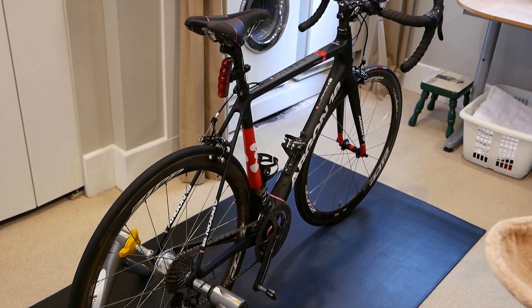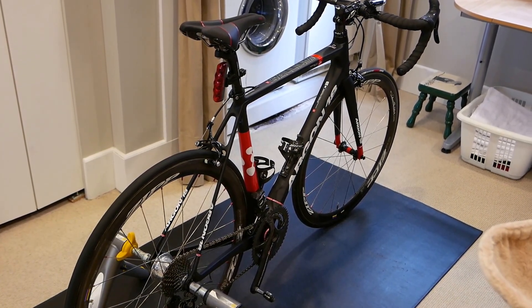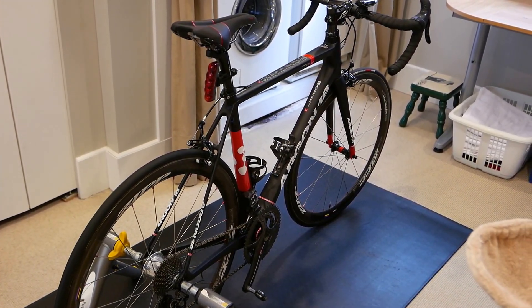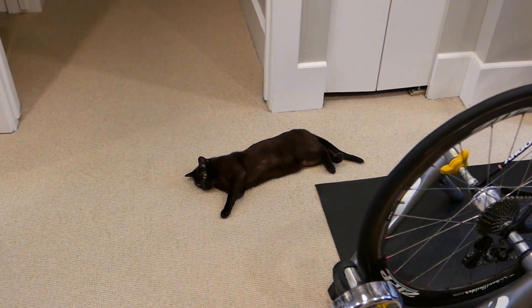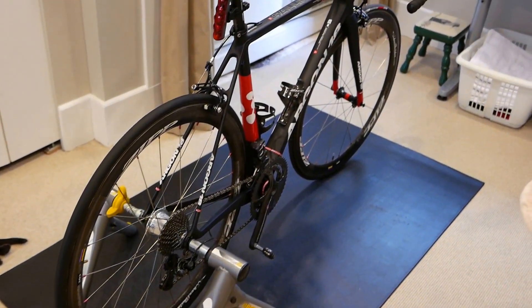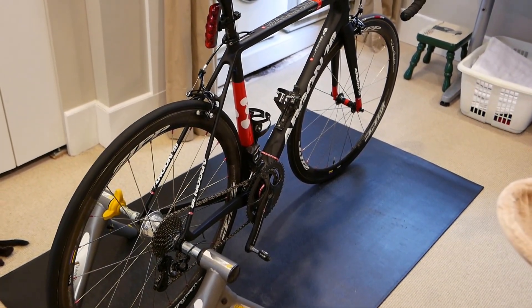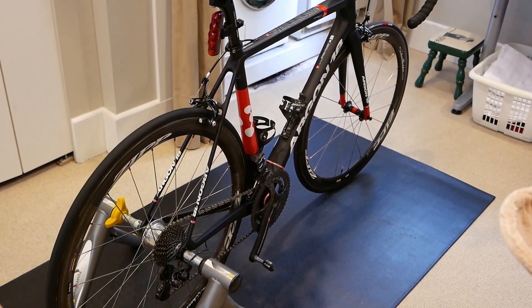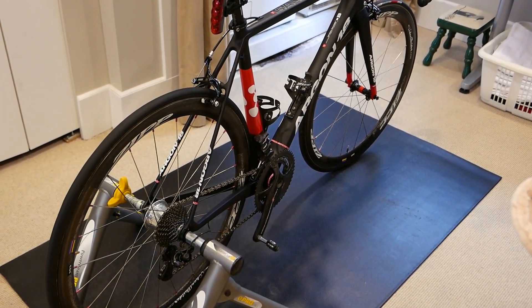I've been setting up this new bike — it's a Canadian-designed bike called the Argon 18 Galleon Pro. It's a climbing bike, it's lightweight. It comes complete with a Burmese cat. It's with the Campy Super Record EPS version 3, the latest version. It's under 14 pounds wet, including the PowerTap and the hub.